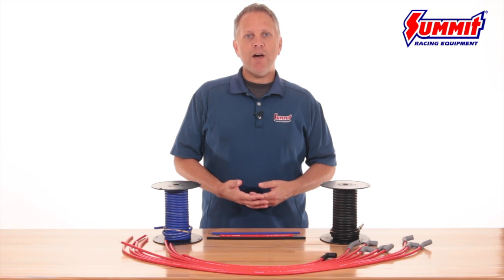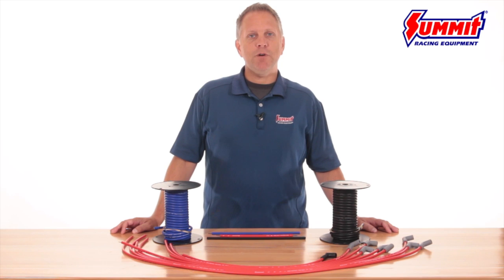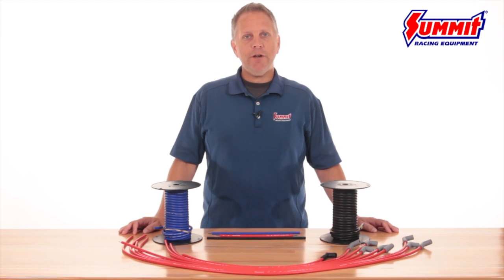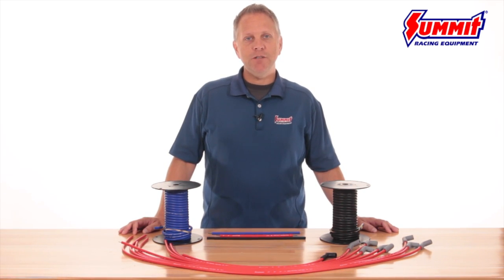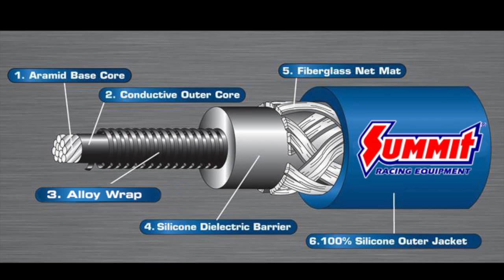We recommend the 8.5mm wire for anything from 7 series type ignitions to top fuel ignition systems that require maximum voltage to create spark and handle higher cylinder pressures.